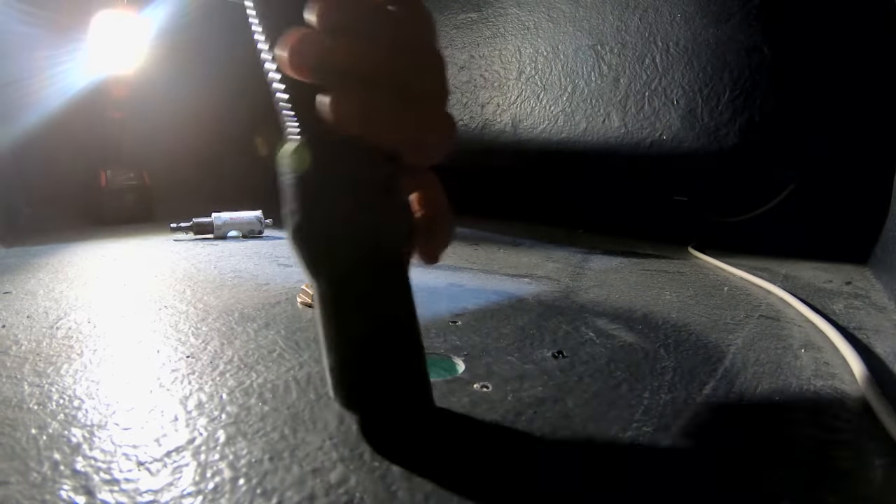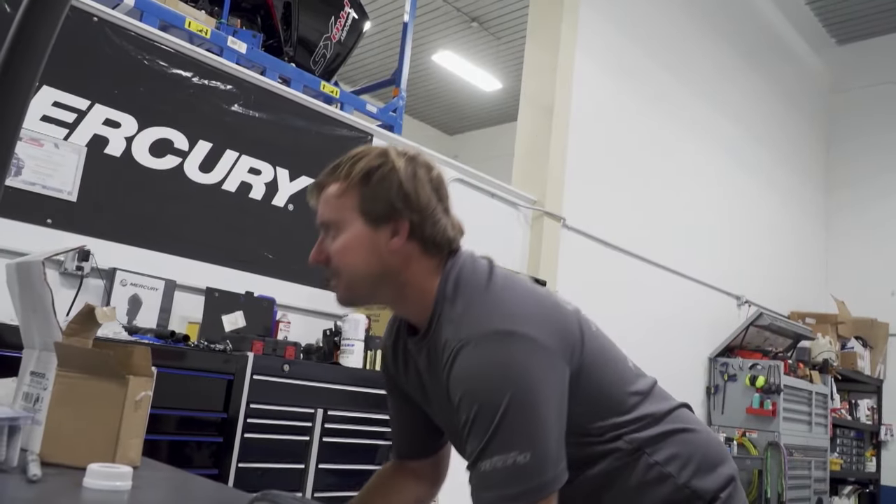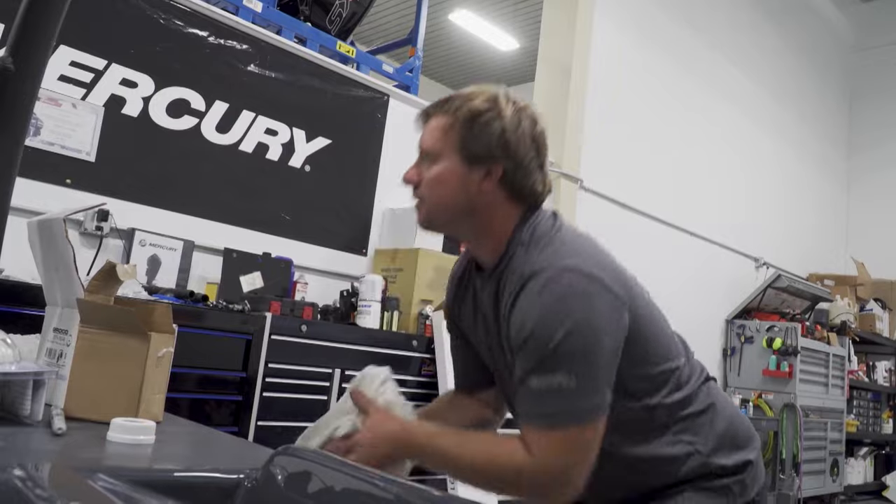Once all the holes are drilled, clean up the mess and wipe everything down with acetone really well — the surface you're bonding to and the pickup itself — because the bond is only as good as the surfaces are clean. You want a really clean surface for your bond.